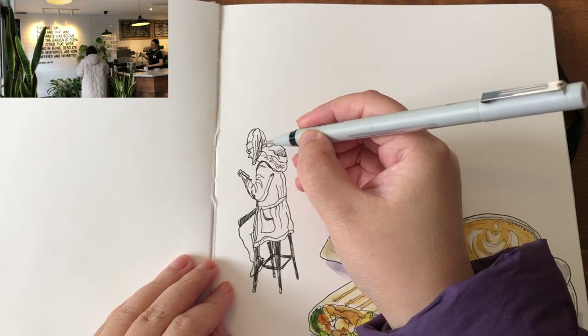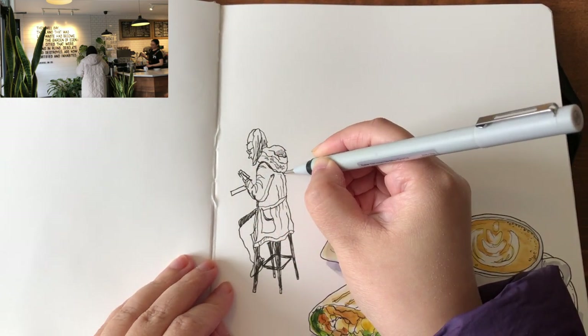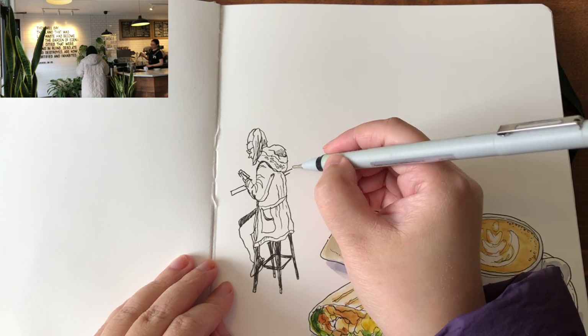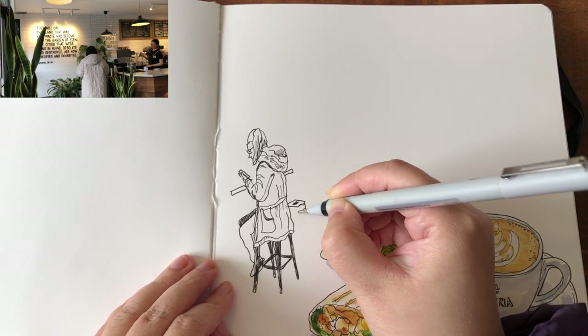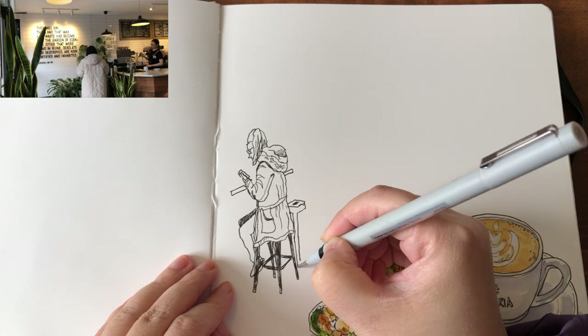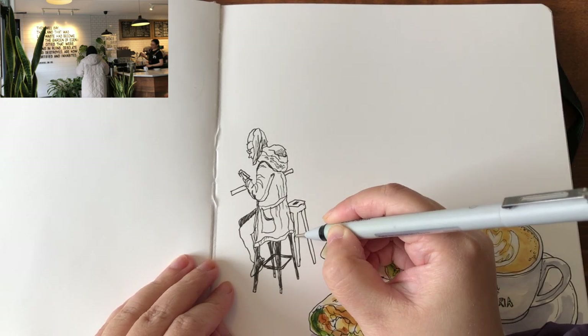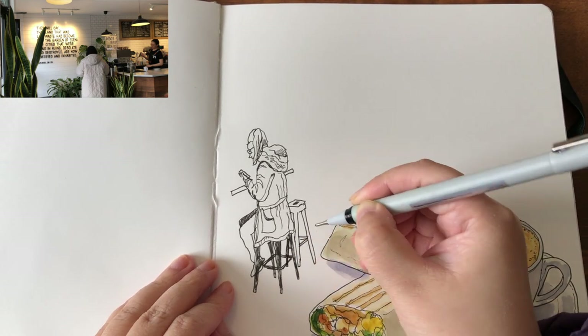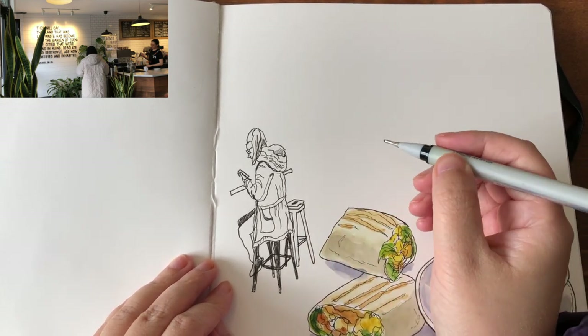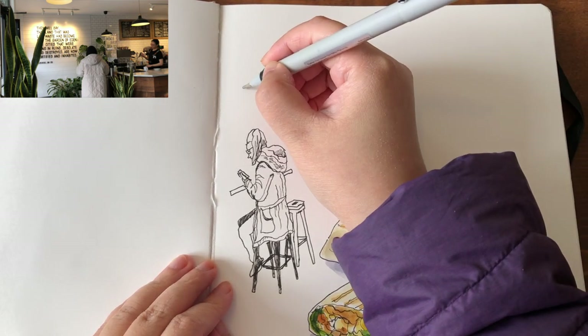Stools and chairs are all rectangular prisms or box shapes with legs and brackets wrapping up the 3D shape. Now I'm drawing the other stool — it's a little smaller and looking shorter because it's further away from me. It's getting a little foreshortened. Now it's time to move on to the objects around her.